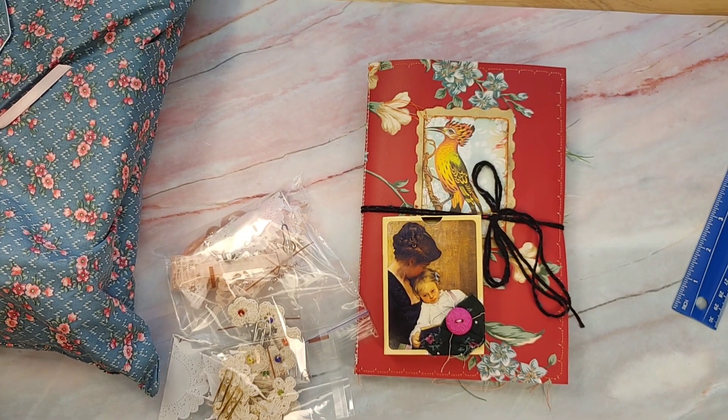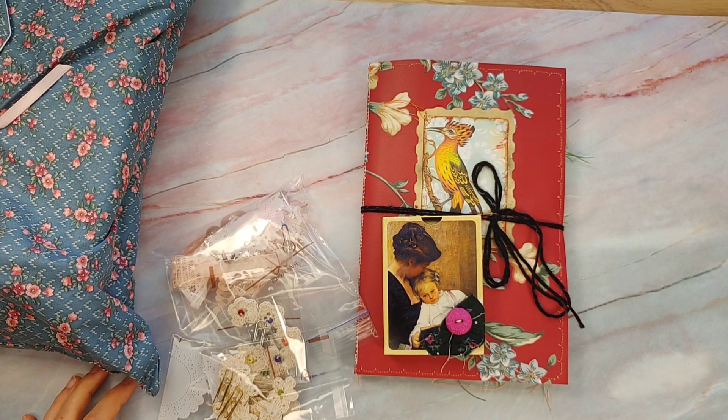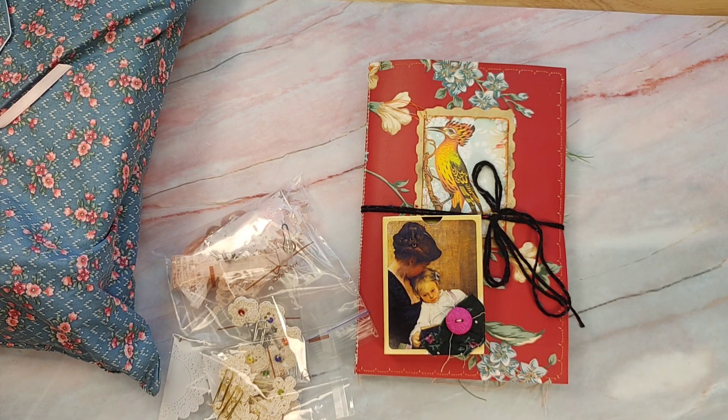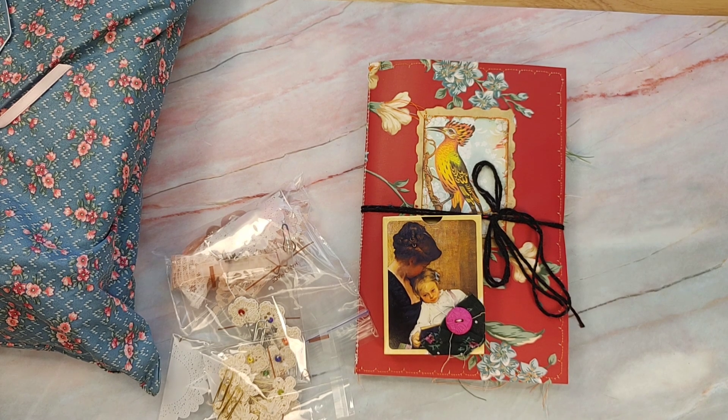Hello, everyone. This is Lindsay. Welcome back to my channel. I have a few more things to share with you today — inspiration, journals, paper crafting supplies, things that I think you'll enjoy. It's a smaller haul, whatever you want to call it. I have a really busy day today with dentist appointments, chiropractor appointments, and grocery shopping, but I did want to bring you a bit of inspiration before I head off. So let's get right into it.